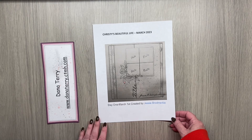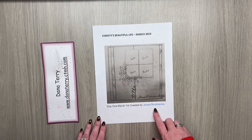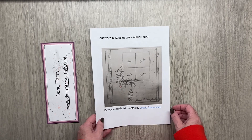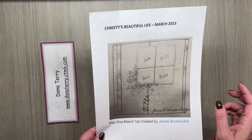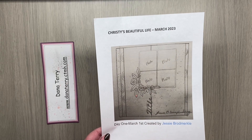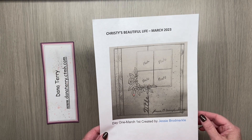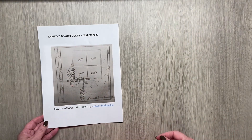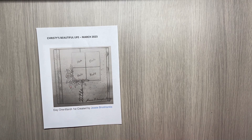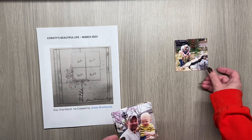This is the Day One Sketch and it is designed by Jesse Broadmerkle. You can see it is designed with some florals around the photo frame. I'm going to switch that up just a little bit and do something different, so let me set that aside and bring in the photos I'm going to use.